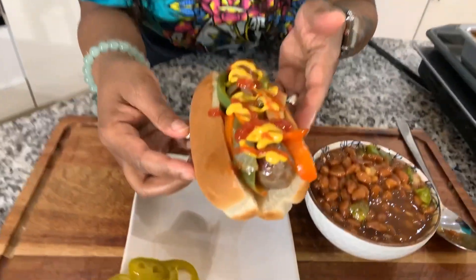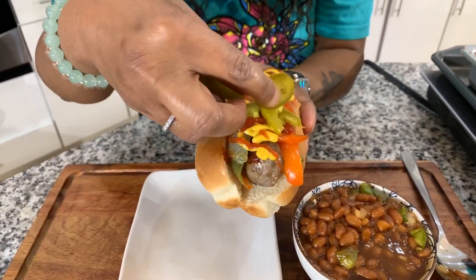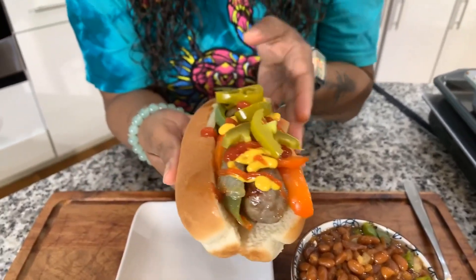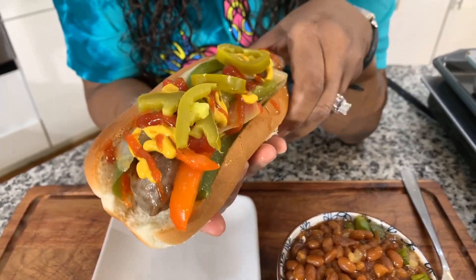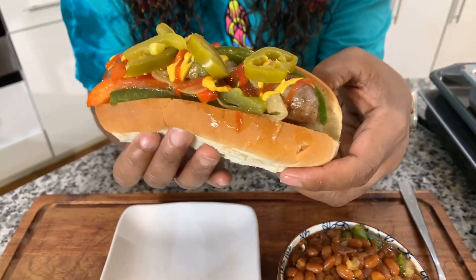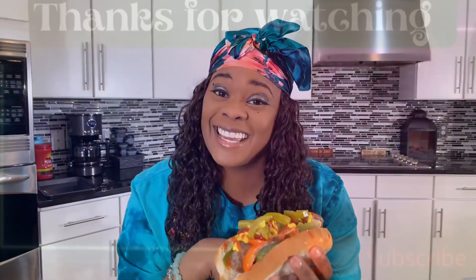And the brat — mmm! My husband likes the jalapeños, so we're going to put some on there. We have the mustard, we have the ketchup, the bell peppers and onions, and that gorgeous bratwurst. Take a bite. And as always, God bless you all. Thank you all for watching. Bye-bye!